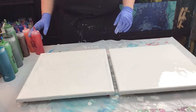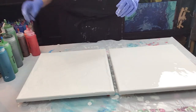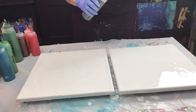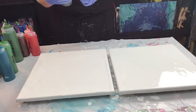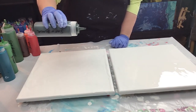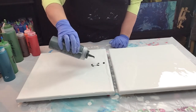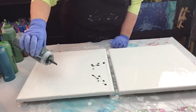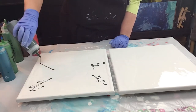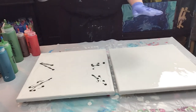I'm going to start with my green first — a little bit different than I usually do, let's see if it works. I'm going to put some green here and up here. Now this is a 14 by 14 canvas and I've got white acrylic already on there, and I blew out the bubbles.